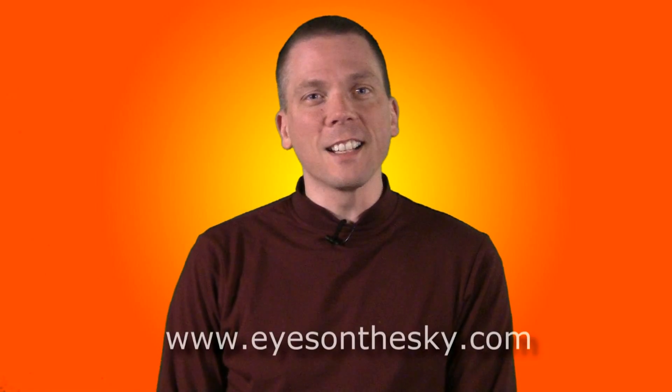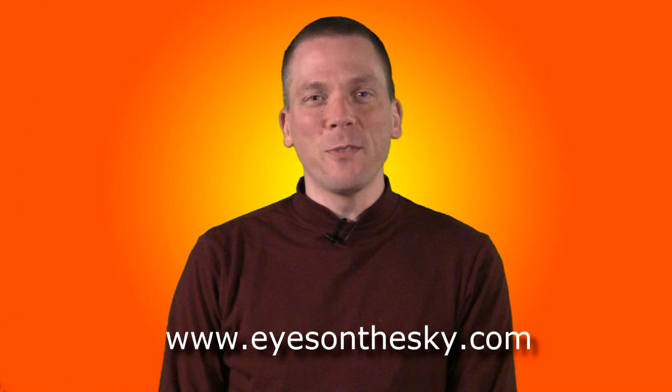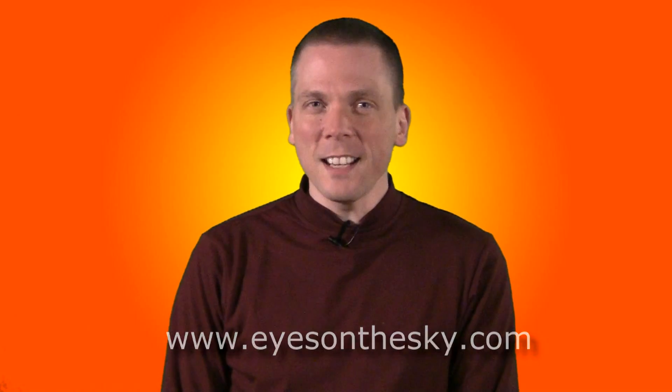The Sun can be a fascinating object to view, and can be done safely with the right protection and a few precautions. For more information, visit eyesonthesky.com. I'm David Fuller, thanks for watching, and stay safe.